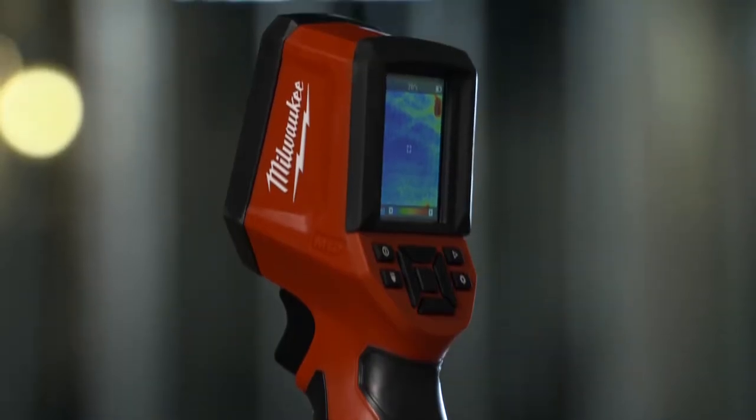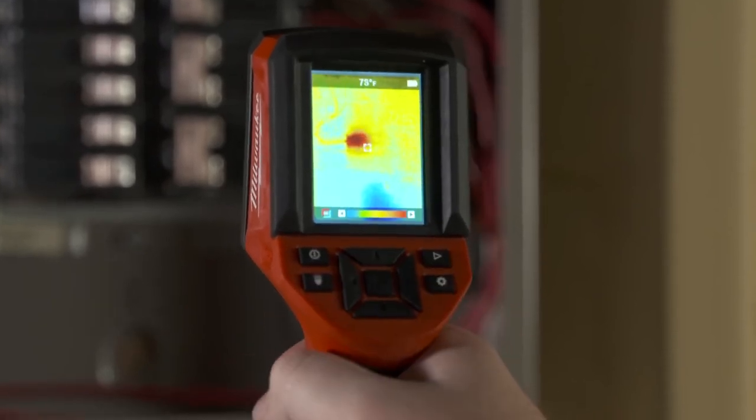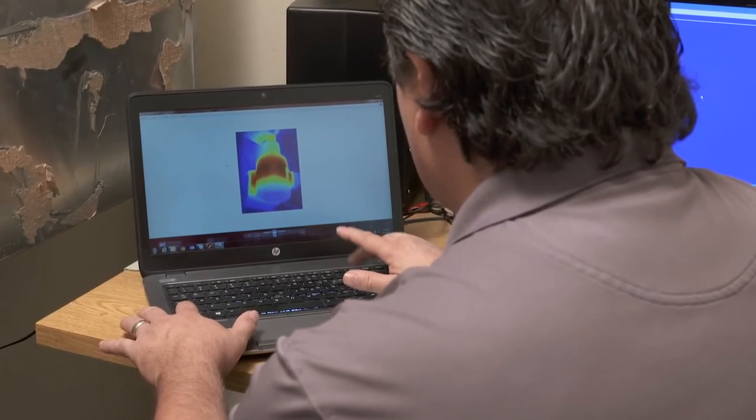It seemed real rugged. It could handle a drop. Good quality to it. Sits in the hand well, feels good. Heavy duty. The thermal imaging camera is well suited for professionals, not only in the electrical field but in other fields also. I think it's a tool that a facilities maintenance technician would use for quite a long time. Yeah, I think it's cool as hell.